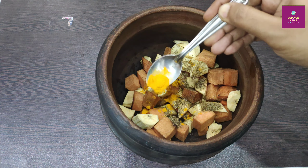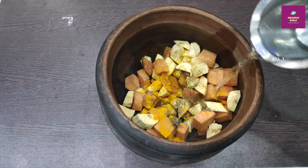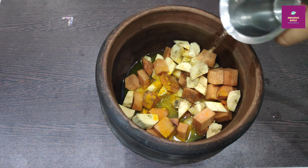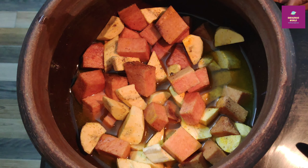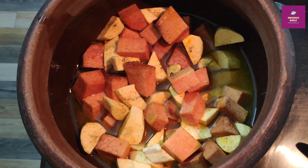1 teaspoon of garlic. We need to cut the egg into 1 teaspoon. We will put it in the middle.